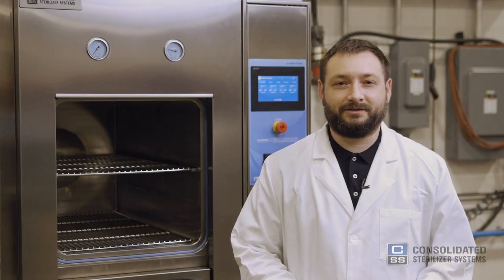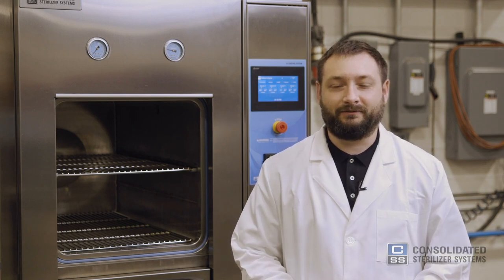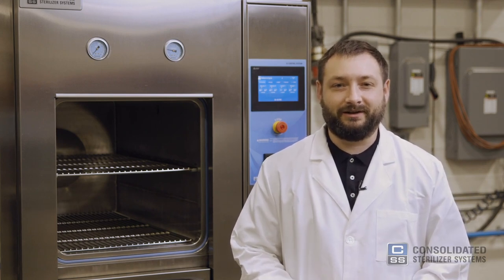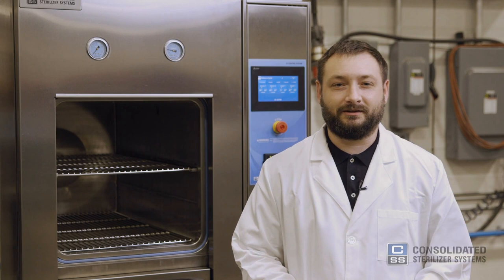Hi there, I'm Mike with Consolidated Sterilizer Systems. Autoclaves, also known as steam sterilizers, use pressurized steam to kill microbial organisms on contaminated items. Autoclaves can be intimidating to operate for first-time users. They generate a large amount of heat and make many noises that can be startling to users unfamiliar with steam sterilizers. I'm here to tell you that they're quite safe and easy to use. We put together this video to help you get started.